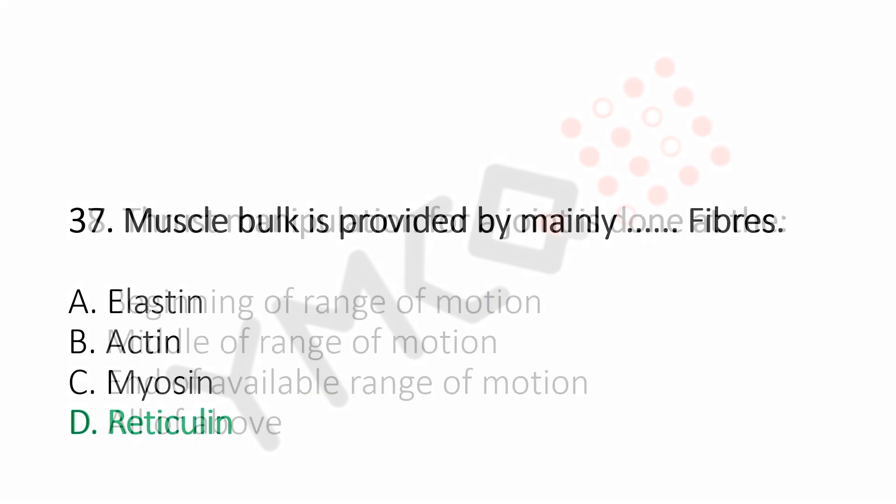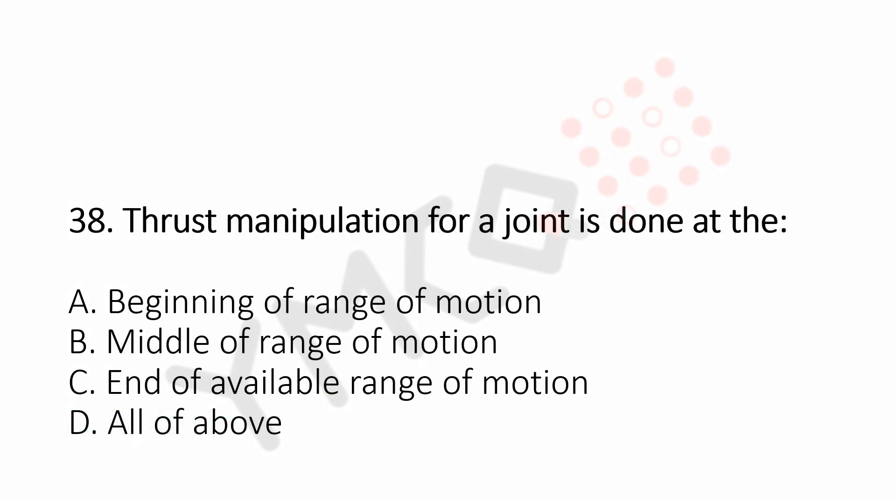Question number 38: Thrust manipulation for a joint is done at the. Option A, beginning of the range of motion. Option B, middle of the range of motion. Option C, end of the available range of motion. Option D, all of the above. And the answer is Option C, end of the range of motion.